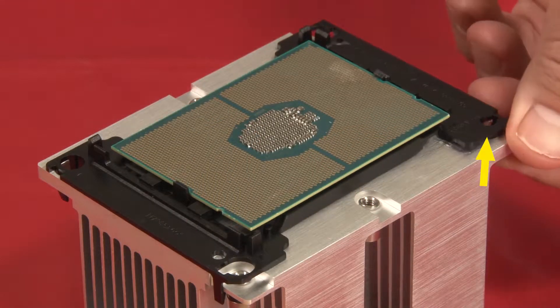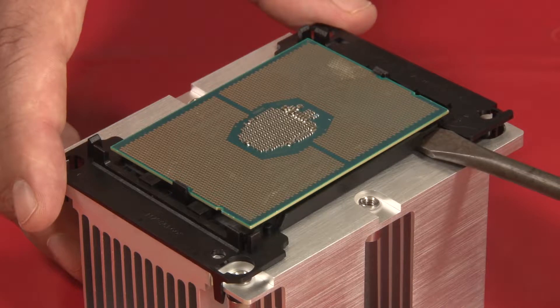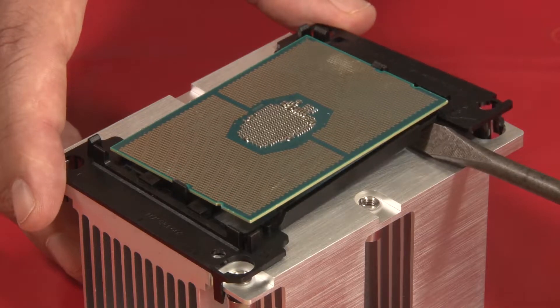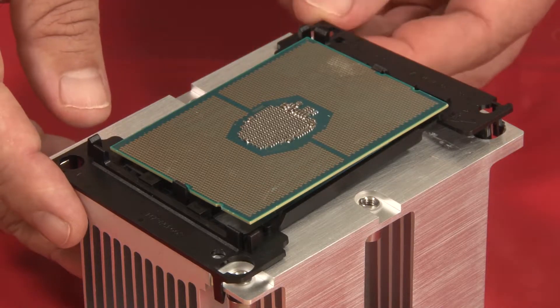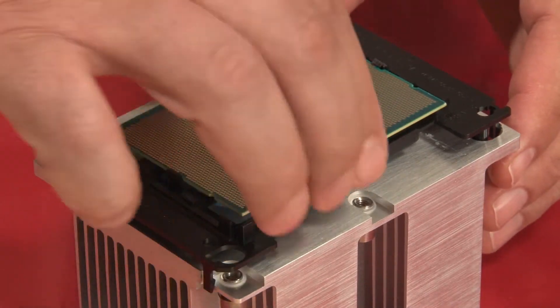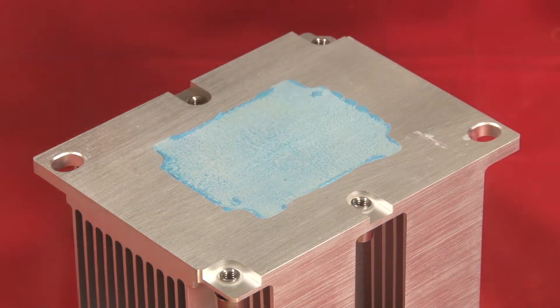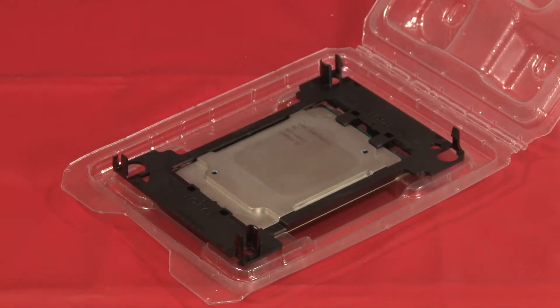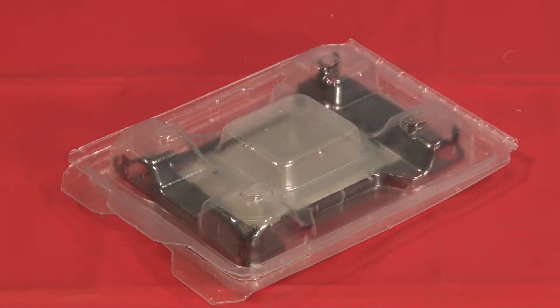Locate the pry notch and disconnect the nearest retainer clip. Place a standard head screwdriver into the notch near the clip and carefully twist the screwdriver counterclockwise to loosen the retainer from the heat sink. Disconnect the remaining clips in counterclockwise order. Grasp the retainer by the edges and lift straight up to separate the CPU and retainer from the heat sink. Leave the CPU in the retainer and place it in the appropriate electrostatic protective packaging.